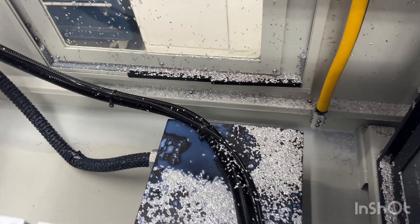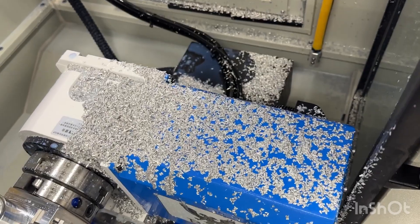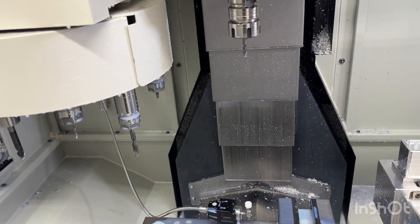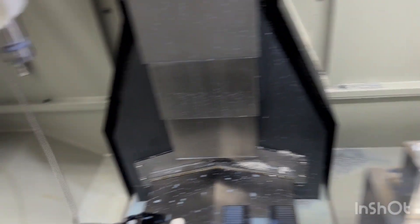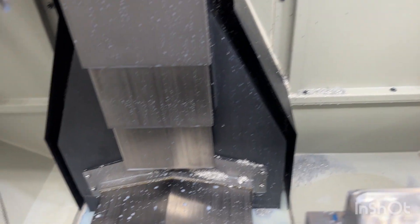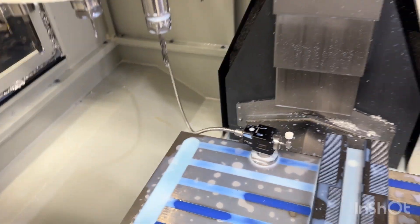I'm pretty impressed. You can see chips built up on the fourth axis motor cover, but I convinced them to make me a six-port version and I'm already considering upgrading to 12 ports. If I added six more nozzles I could get the machine completely clean every cycle, which would be awesome. This is pretty much exceeding my expectations.